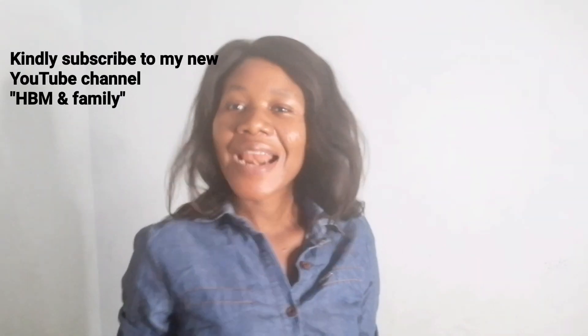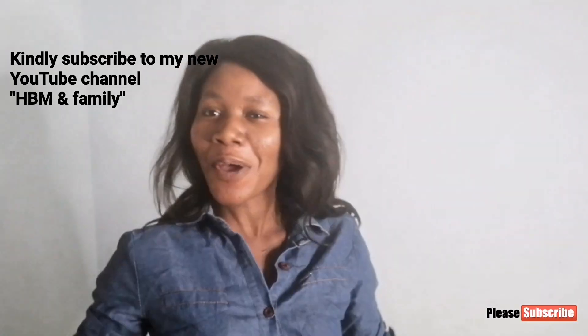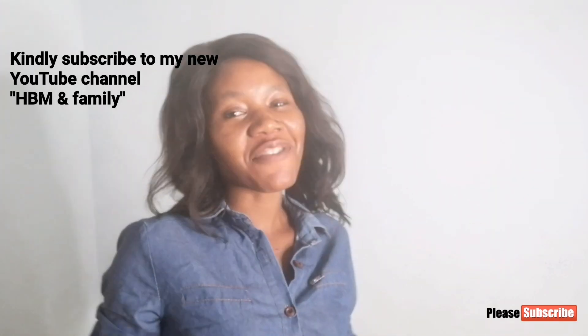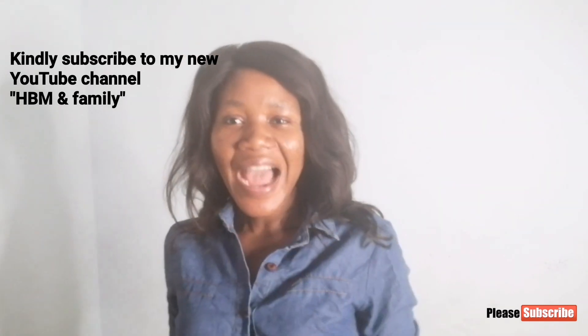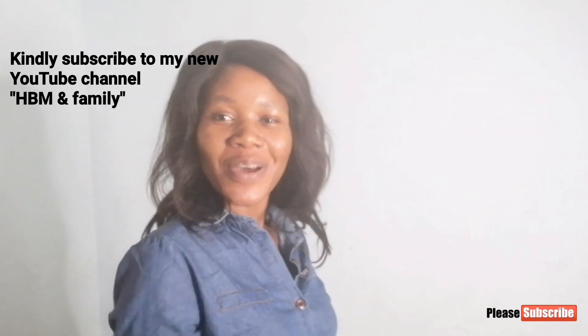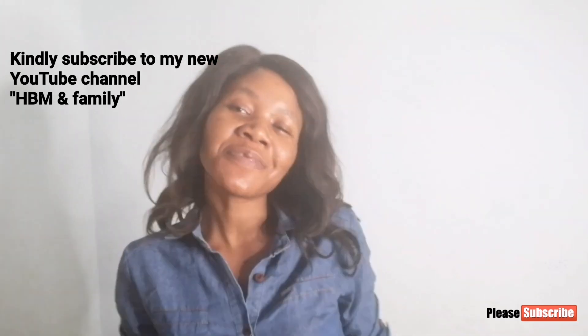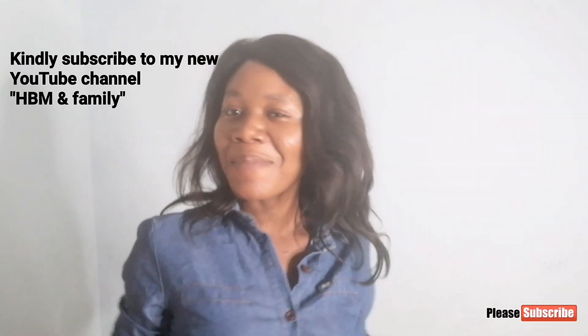Hello guys, welcome back to my channel, this is HBM Organic Beauty. I opened a new channel recently and I want you guys to please support your girl — go to that channel and subscribe. That channel is all about my family, it's all about my kids. At least if you don't want to support me, have mercy on my kids. Go and support them, go and encourage them. Please subscribe to my new YouTube channel — the name is HBM and Family.